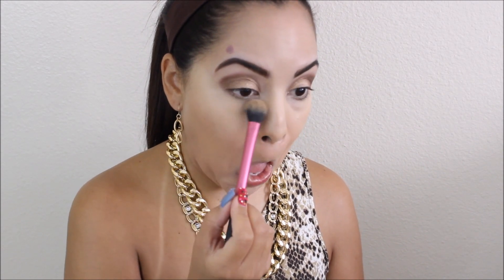I'm going to use this NYX HD concealer — it's the new one, and I'll list the exact name below. Then I'm taking my Well-Rested mineral powder and setting my under-eye makeup. This is a very important step in your makeup routine just so that your under eyes don't crease. I'm taking my NYC Sunny bronzer and instead of harsh contouring I'm just going to bronze up my face where I'd normally contour, to give my face a little bit of definition.